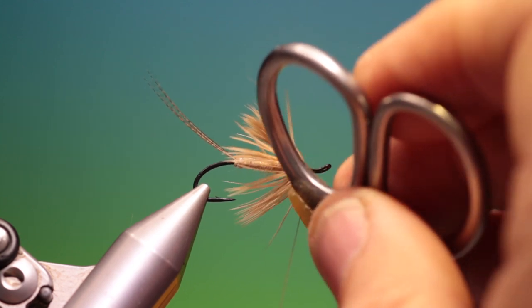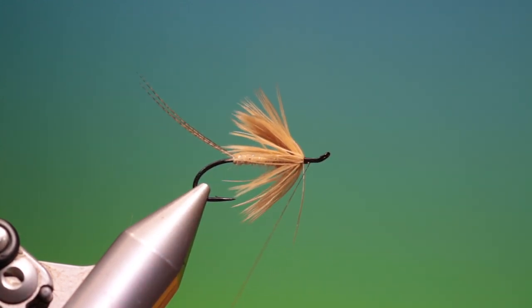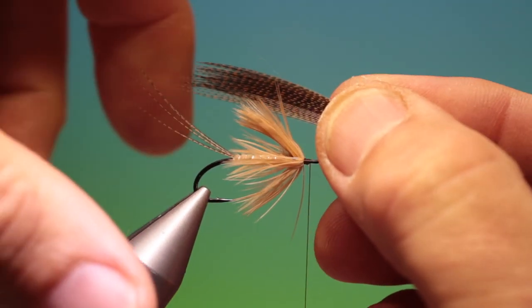We need a little bit of wax on our thread for tying the winging. Like that. I've got some folded bronze mallard this time.